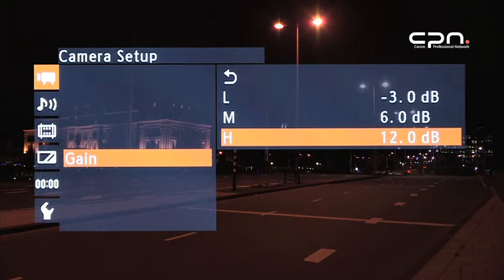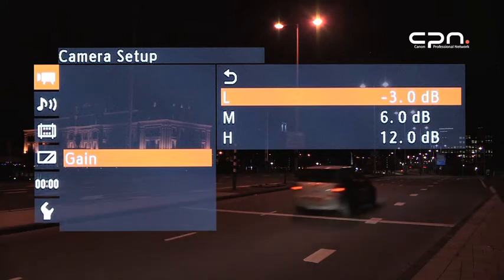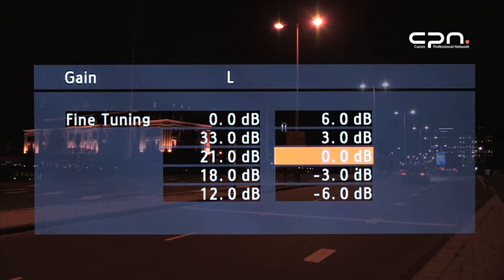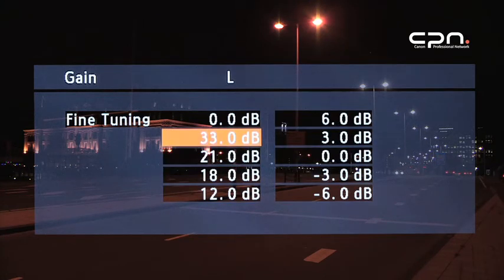Gain values range from minus 6 dB for an ultra-low noise picture, making use of the lower aperture values possible, up to 33 dB for shooting in very low light conditions. The whole spectrum can be fine-tuned in 0.5 dB increments.